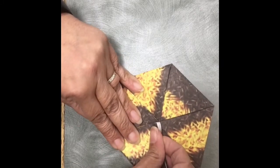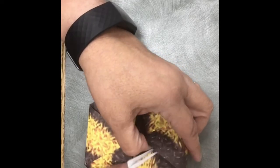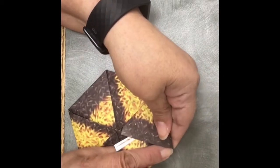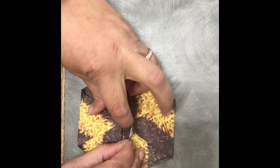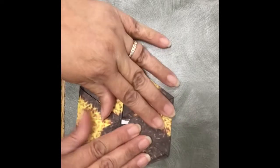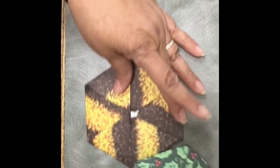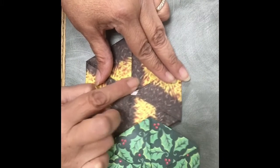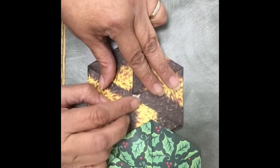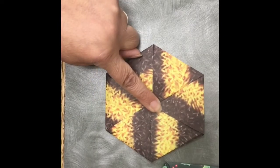It looks a little uneven, but you're going to tuck it under. Here's the very first triangle that we started with — there's a pocket there — so you're going to tuck this under. Try to tuck it the best you can so you don't see any white. We do have a lot of white, but I can hide that. I'm going to show you one that I did before: this button shape hides that. So if you have a button or a bead, something that would cover that, so that you have a perfect hexagon.